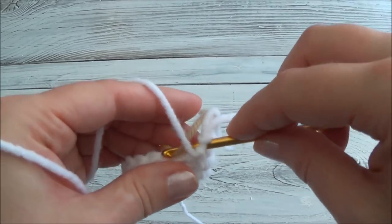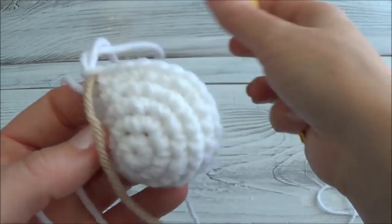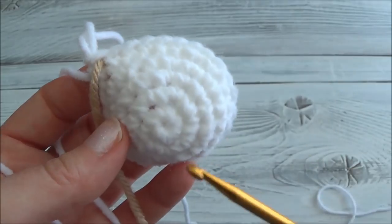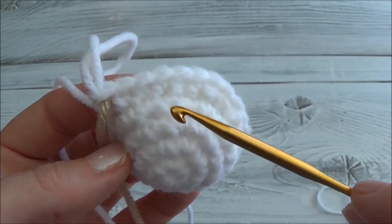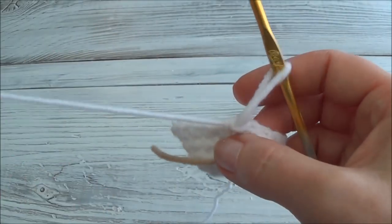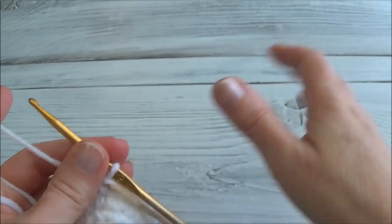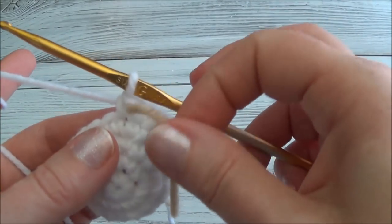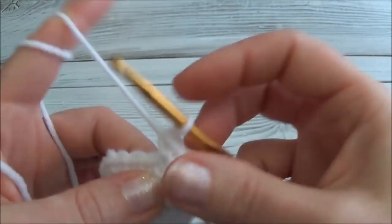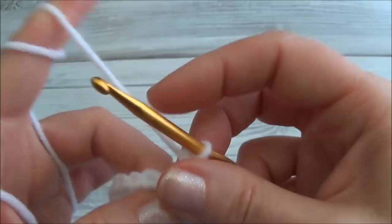Move your marker. Now I'll show you how to count rows — we should have five rings. Starting behind the marker, count: one, two, three, four, five — we're at the end of row five. Rows six through ten are one single crochet in each of those 24 stitches for five rows. If you don't want to keep track, put a notepad beside you and add a notch each time you move the marker. When you have five notches, meet me back here. Remember to move your marker at the end of every row.